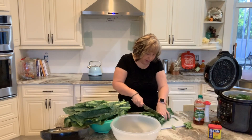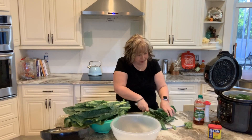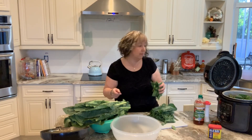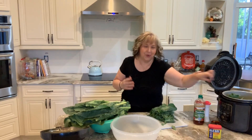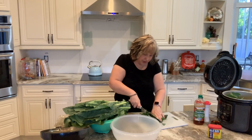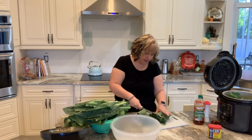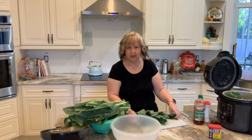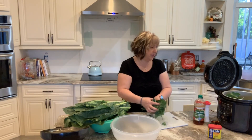I think this might be the last bunch that I can squeeze into this pot — I might have to do the rest tomorrow. That's okay because collard greens another night works for me. And then if they're not moving fast enough in the fridge, sometimes I'll go ahead and put them in a Ziploc bag and throw them in the freezer.